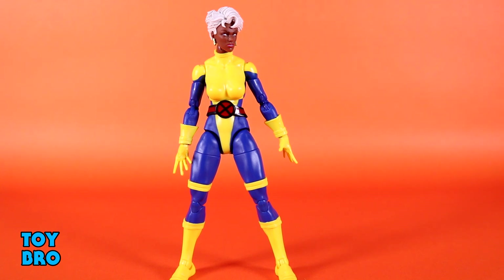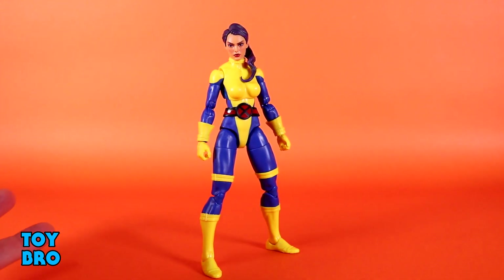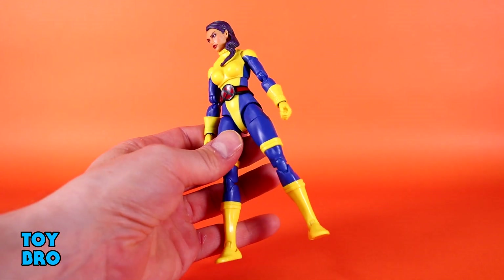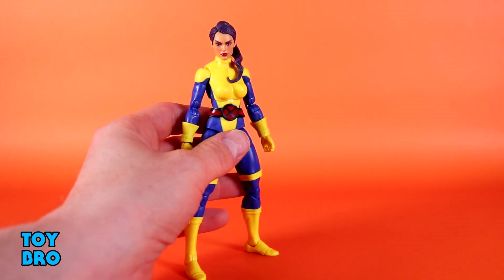Storm is definitely my favorite of the bunch — not too far ahead of Forge, but both are a lot better than Jubilee and are definitely the major focus of the three-pack. Moving into the next three-pack, I find it hard to put any of them at the bottom because this three-pack is miles better than the other one. Psylocke, Banshee, and Gambit in a three-pack is just top-notch to me — some of my favorite X characters. Psylocke is my favorite female X-Men, so I'm super happy to get this one in particular. She's very much just like Storm — a really solid figure, but just edged out by the two guys in this pack.